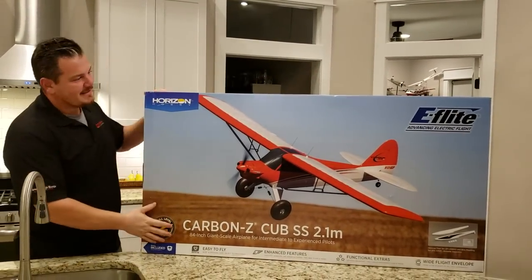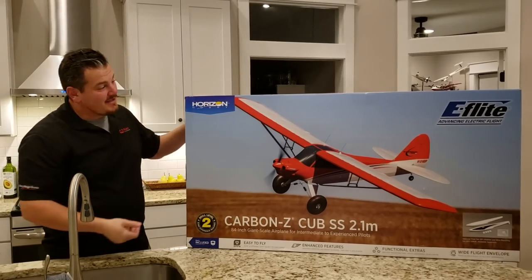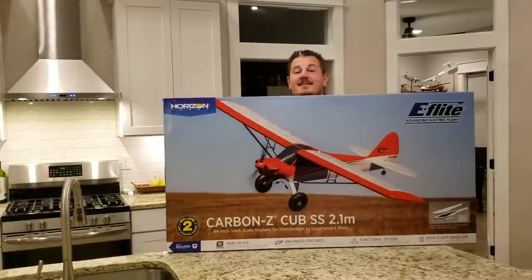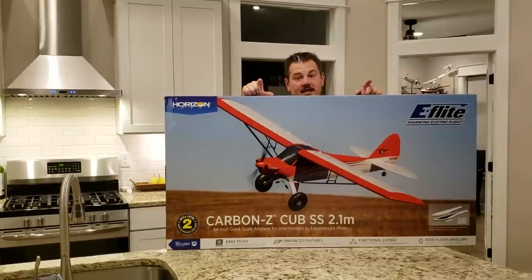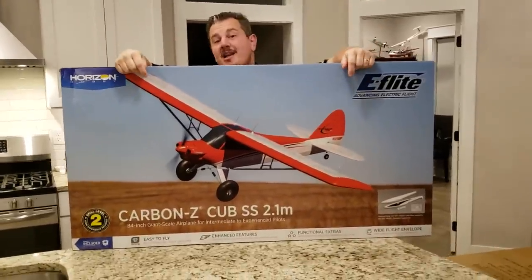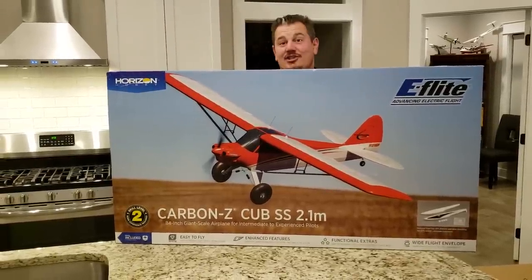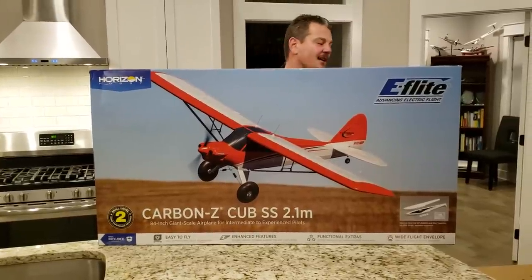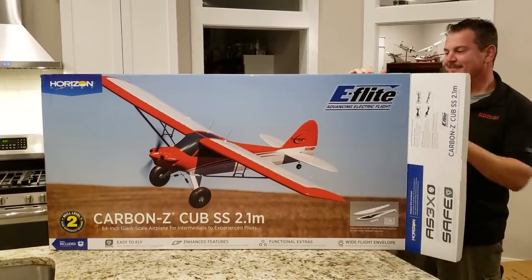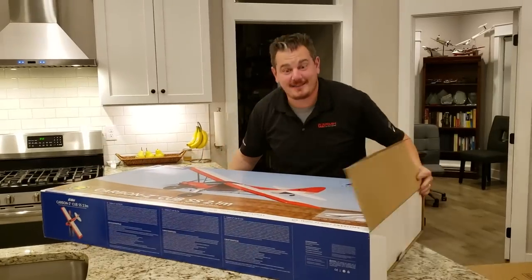This is the Carbon Z Cub SS 2.1 meter — it's the new and improved version. It's got a different wingtip on it. I kind of hoped to get the blue and white one because I love that color scheme, but this one's a better plane for a variety of reasons. Horizon Hobby not only updated the price by charging more but they also upgraded the plane — unlike the Carbon Z T-28 that they just jacked the price by $150 because it's a big box.